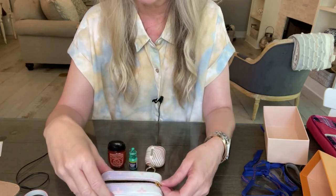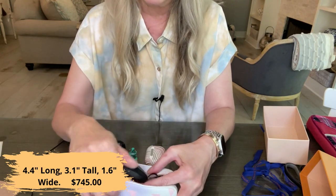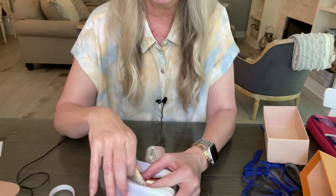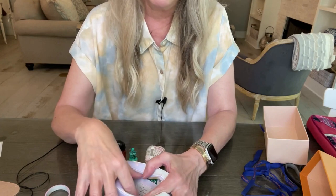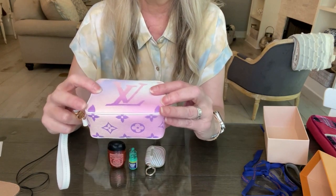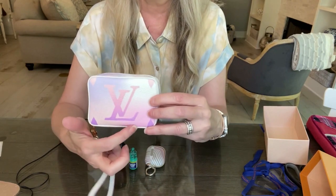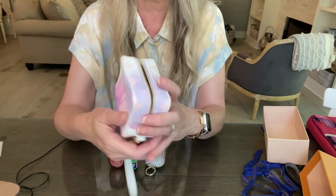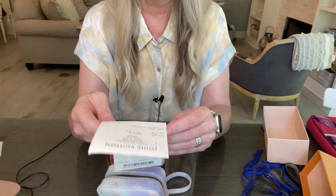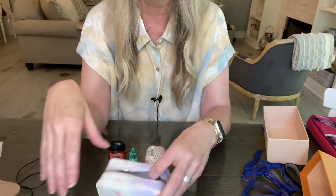It won't fit any phones — I have an iPhone mini and I already know that just from the dimensions. I'll put the dimensions somewhere in the video for reference. I've heard rumors that there may be other Wapitys coming out in future collections, so if you're interested in this cute piece, you may be able to get one. The Louis Vuitton monogram is centered on the canvas on both sides.